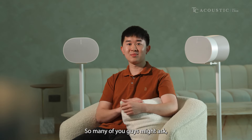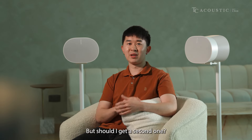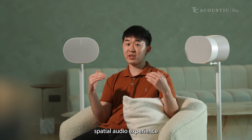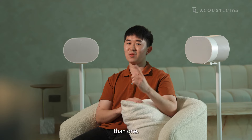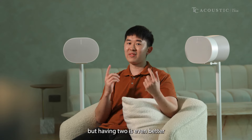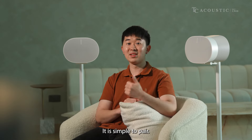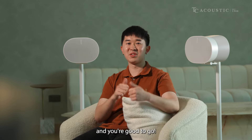Many of you may ask: one AERA 300 is great, but should I get a second one? Getting a second AERA 300 will definitely bring your whole spatial audio experience to a whole new level — the immersiveness will be even greater. One is great, but having two is even better and more immersive. It's simple to pair through your Sonos app: select your AERA 300, set up stereo pair, and you're good to go.